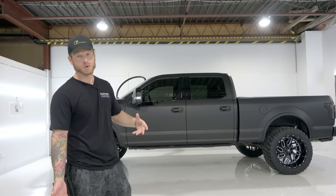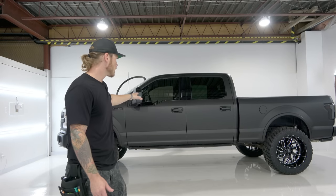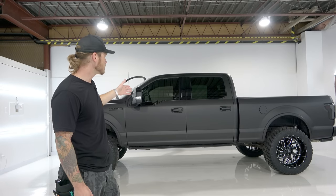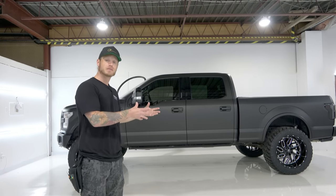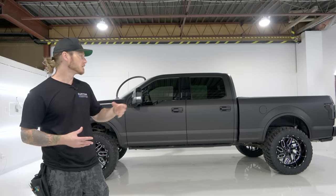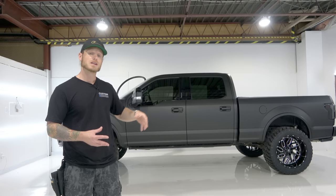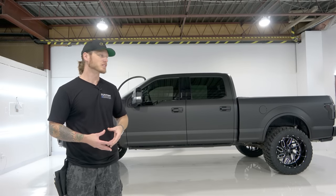I've wrapped two of these now in the past four months. It's probably one of the most popular trucks you're going to find on the road — a ton of them out there — which makes them more common for wrapping. You're more likely to get an inquiry and have to give a quote for a truck like this versus other trucks on the market.